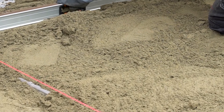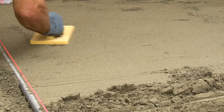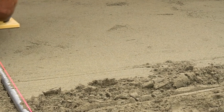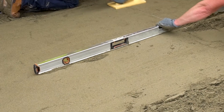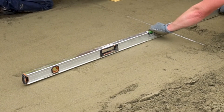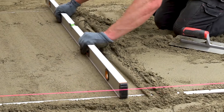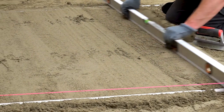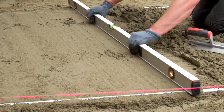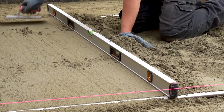Now we come to the screeding of the sand. This should be done with screeding rails and a screeding bar. This process helps to create a smooth and even surface on which we will lay our flags. Set the screed rails into the sand laying course and use the screeding bar to drag off any excess sand, creating one smooth and consistent 30 millimetre sand laying course which the flags can be laid on.